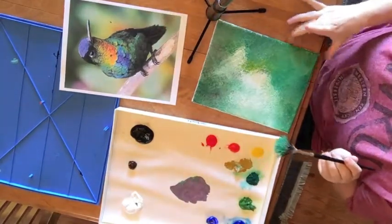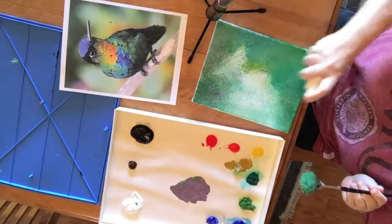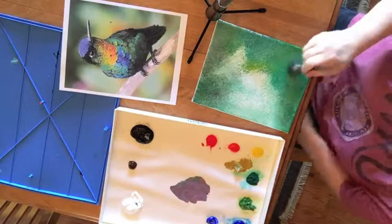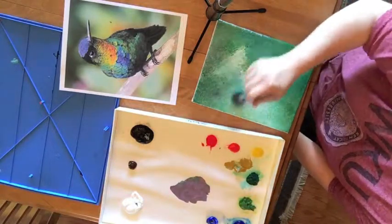If you are having a hard time blending it, just get a little spray bottle of water and spray directly on the canvas, and that will loosen up that paint enough for you to go through and blend it better.